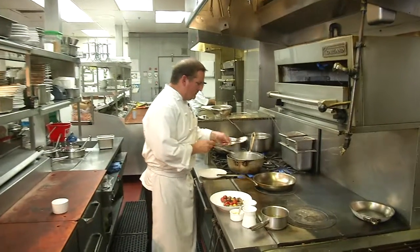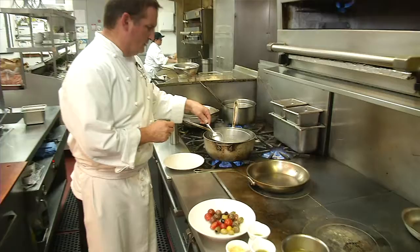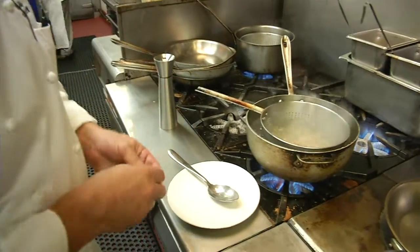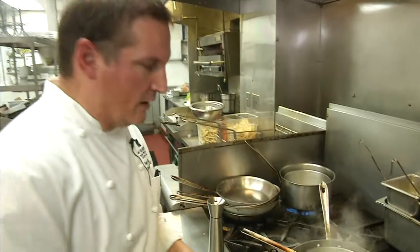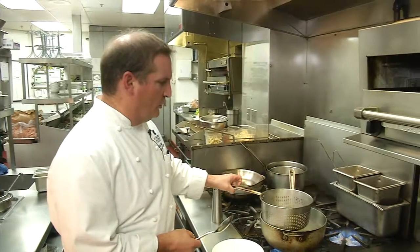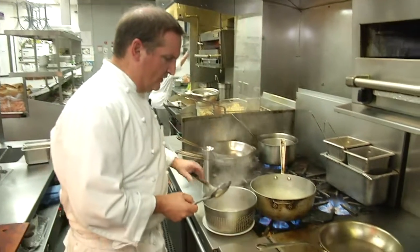Check your pasta — take a little piece. When it's al dente, meaning it has a little bit of bite to it, pull it out of the water. It's ready to go.